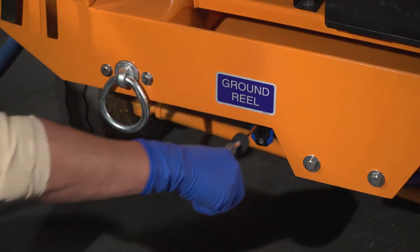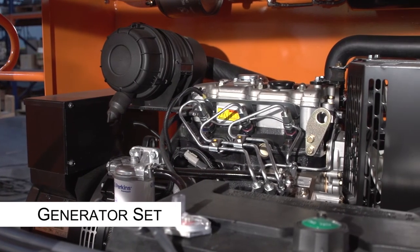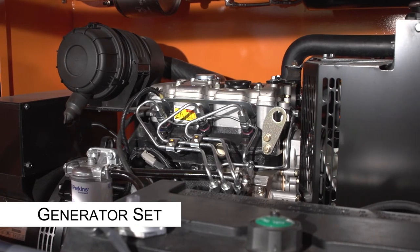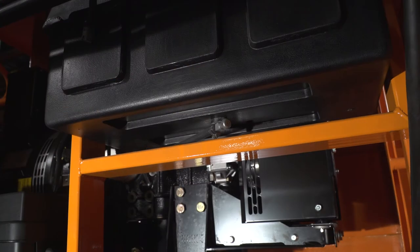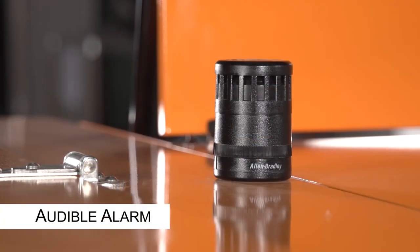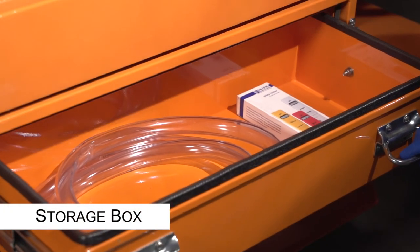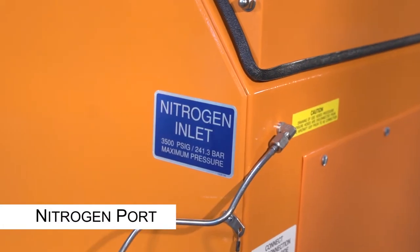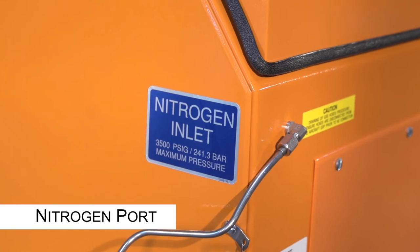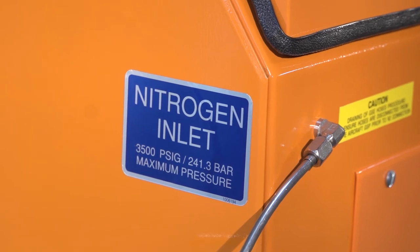A diesel generator set comes with select models. The generator set has an 8-gallon tank equipped with a fuel gauge and a shutoff valve located at the bottom of the tank. The 1016 has an audible alarm located at the top of the control panel. A storage box includes a pocket pH meter and a drain tube. A nitrogen port is for connecting a nitrogen source to the cart; nitrogen is used in the draining of the aircraft coolant and draining the service cart hoses.